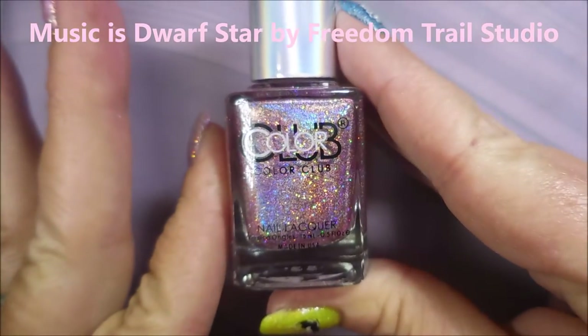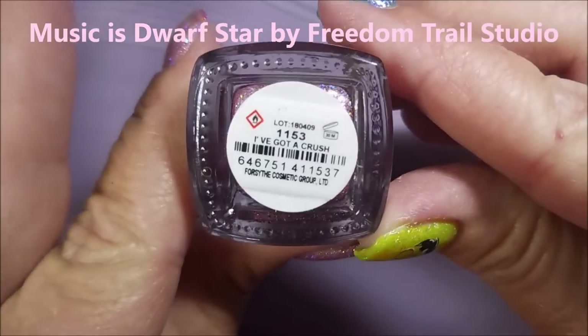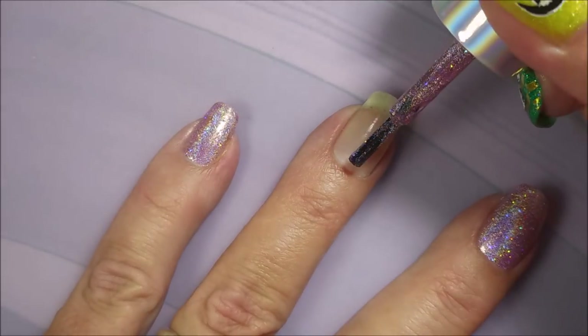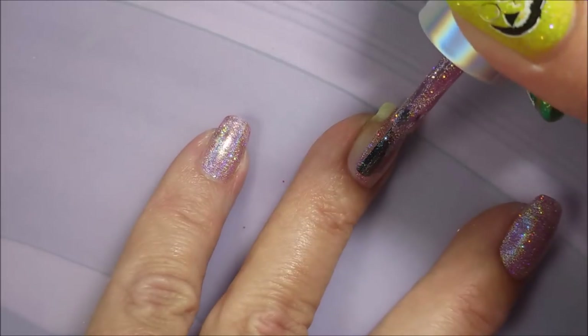I've started off with Peel Ease as my base coat and here is Color Club's I've Got a Crush. Gorgeous polish. I love me some pink polish and holographic.